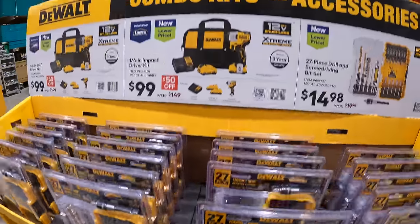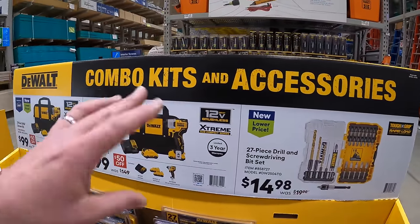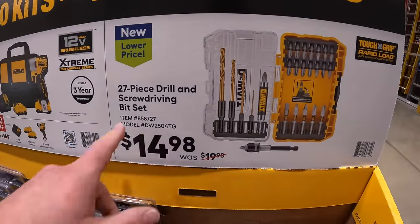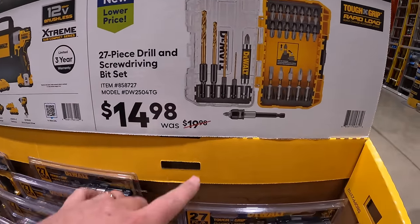Which, they are nice tools. 12-volt tools is my favorite line of tools. They are powerful compared to how they used to be in the past. And there's a 27-piece drill and screwdriver bit set for $14.98.